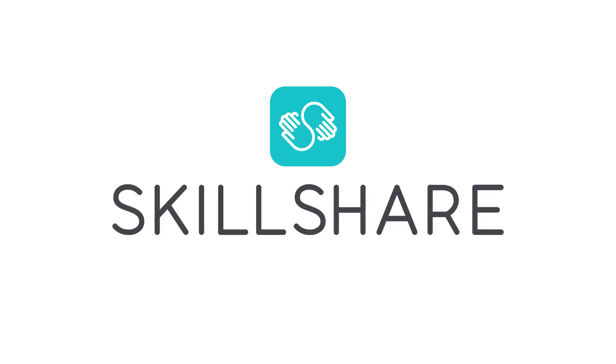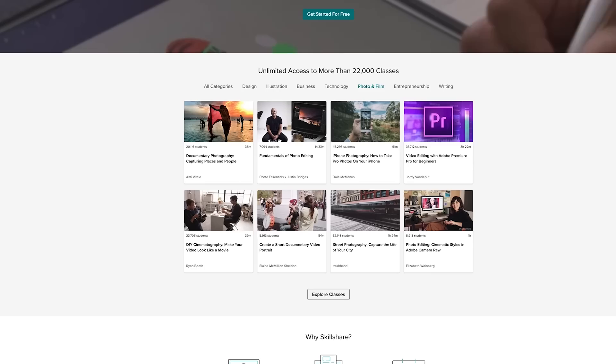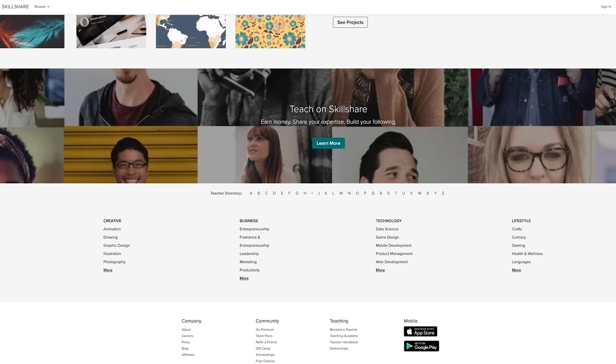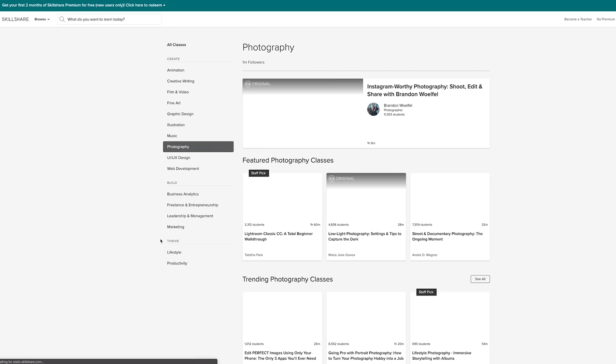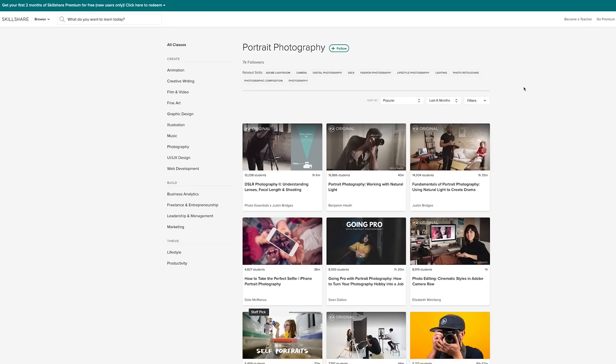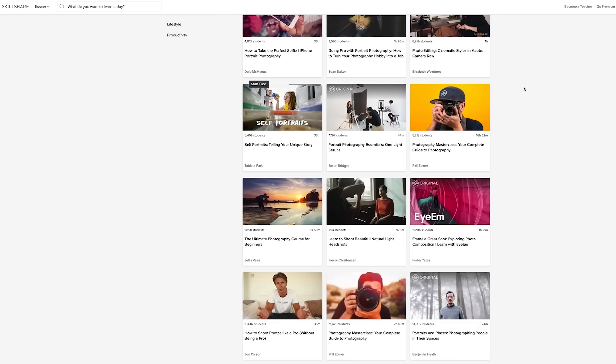Before we continue, I want to say thank you to the sponsor for today's video, Skillshare. If you're looking to improve in writing, photography, film and video, graphic design, and more, you'll want to dive into more than 25,000 classes available on their platform. I've personally used them to help develop my own skills. You can access their entire library for less than $10 a month, and I'm hooking you up with a two-month free trial. Check out the link in the description to join more than 7 million creators who are learning new things every day with Skillshare.